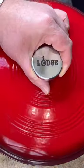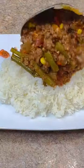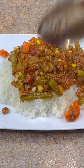Bring it to a slow simmer, lid on, one hour. All right, here it is. Serve it over rice, pasta, or cornbread.